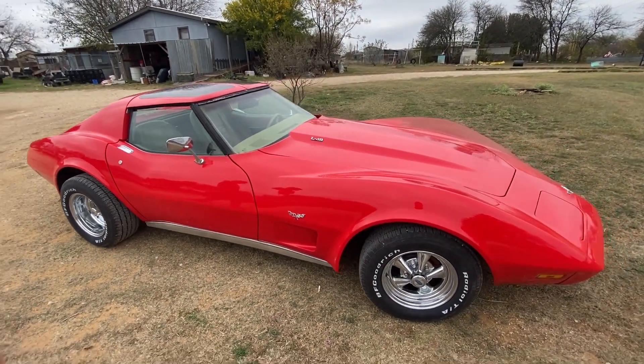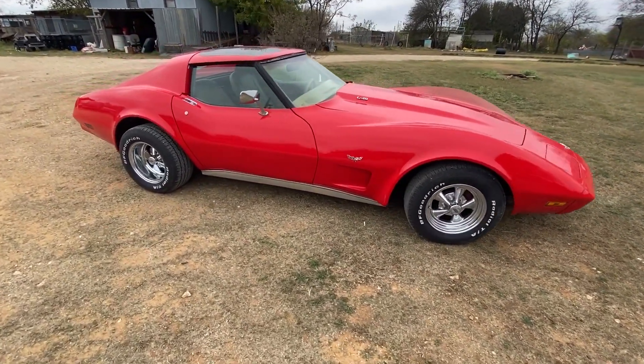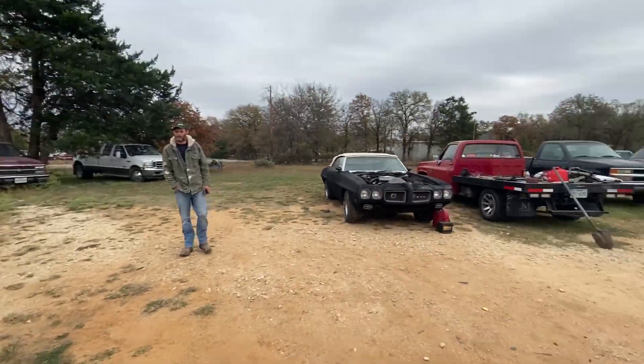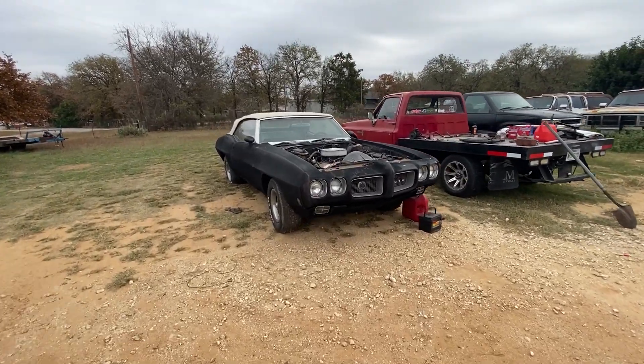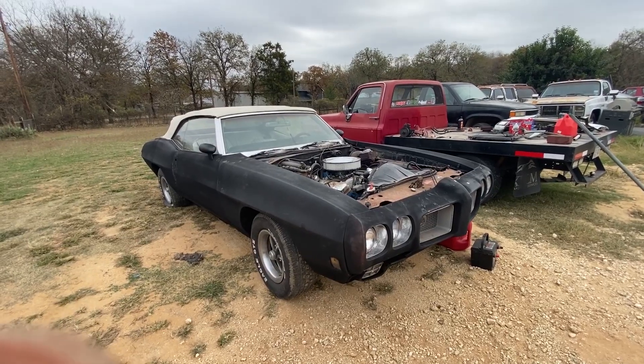Okay, just left Discount Tire — what do you think? Doesn't look too bad, huh? I like it. So we're over here at my buddy's house and Justin was going to start messing with the car and see how it goes.